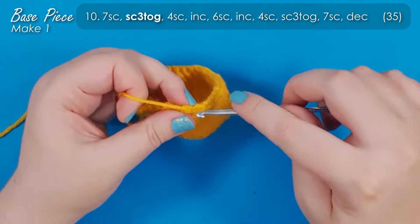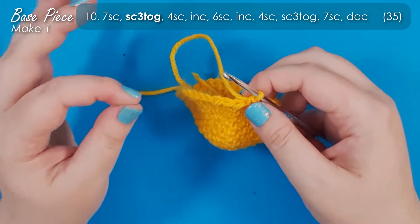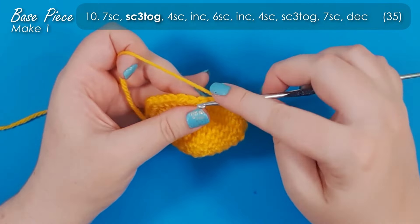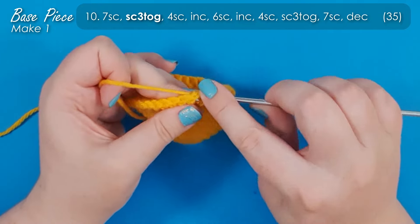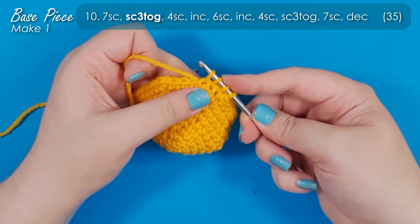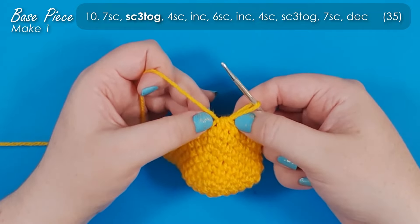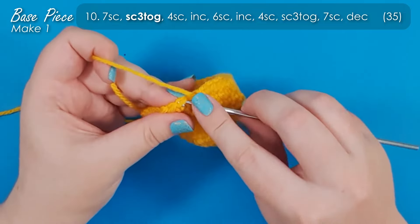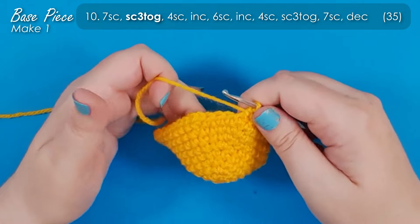I'm going to frog that and do it the other way as well. The other way, which is considered the standard method, is potentially a little bit easier for someone earlier in their crochet journey. Insert your hook into the first stitch, yarn over and pull up a loop, insert into the next stitch, yarn over and pull up a loop, then the third stitch — yarn over and pull up a loop. You'll have four loops on your hook; yarn over and pull through all four. I prefer the invisible method because it sits a little bit tighter and flatter, whereas the standard way can cause slight bulges.